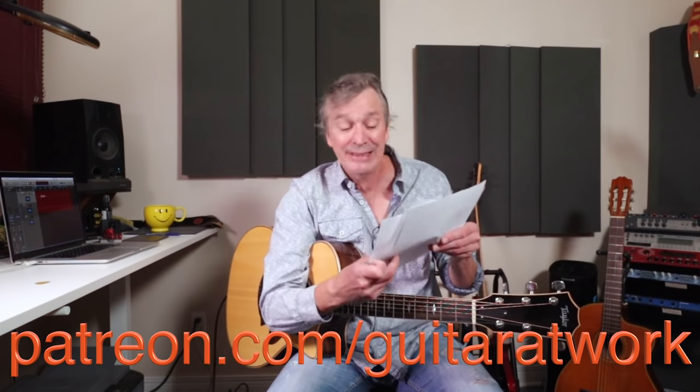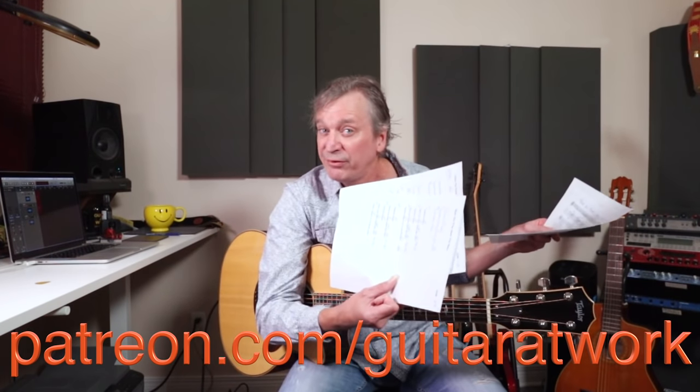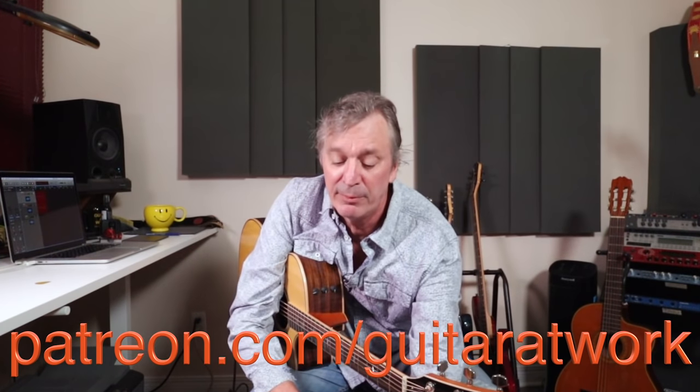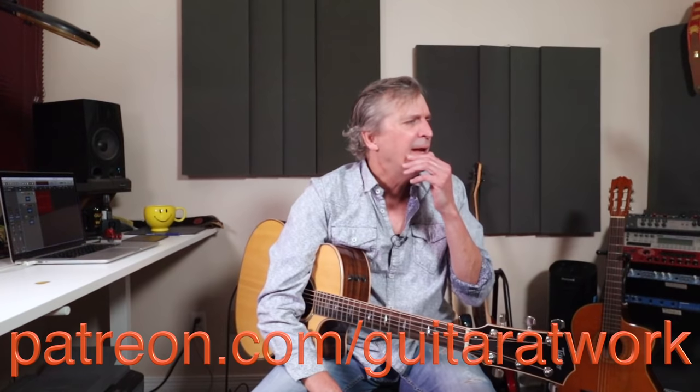Thumbs up have meant a great deal — I really appreciate that. I'm going to be referring to song sheets the whole time here. Head to patreon.com/guitaratwork. I've got four sheets for you: two have the song with lyrics and chords over top, and there are two pages of detail that will definitely help you get through this video.